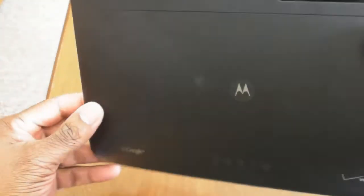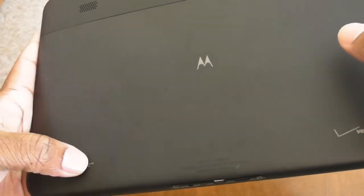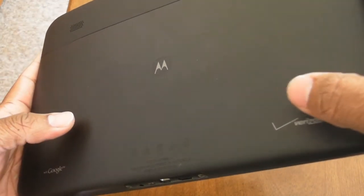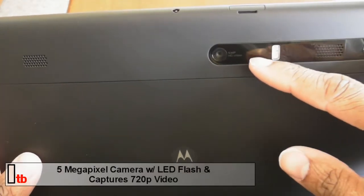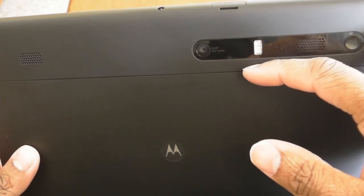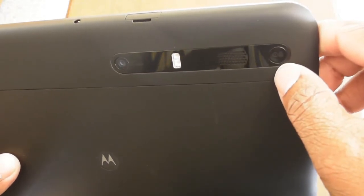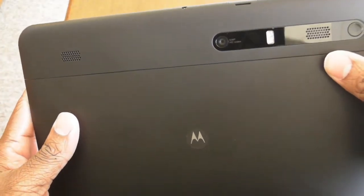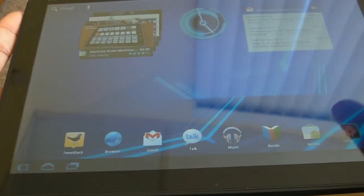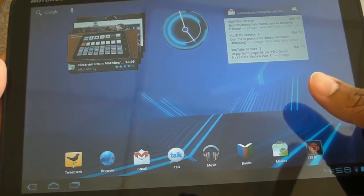That port just slides up so you can access it. Real nice build quality on this device — the back is soft-touch material. You've got Motorola branding with Google, since this is a Google experience device, the first one running Honeycomb to hit the market. Then you've got Verizon branding, and up top a 5-megapixel camera with LED flash that does 720p recording and video editing. There's also a speaker, and over here is the screen lock/power button on the back. It's a funny placement but I haven't really had a problem with it — after the first day it became second nature.